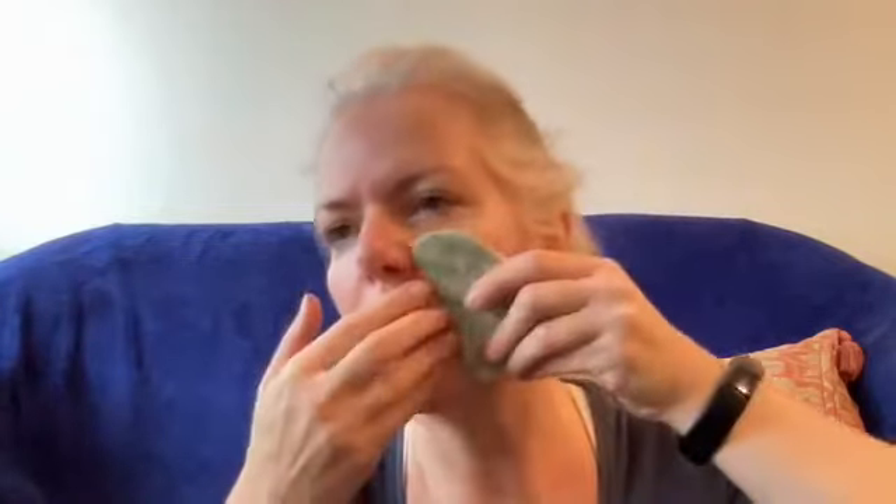Now we're going to look at the cheeks. Just to warm the cheeks up, take the curved side of the gua sha into the side of the mouth and nose, supporting the skin, and just very gently at a 45-degree angle, about six times, just smooth over the cheek. Taking that to the other side.